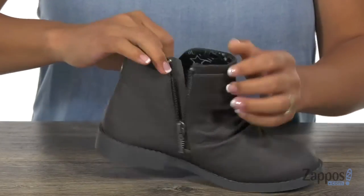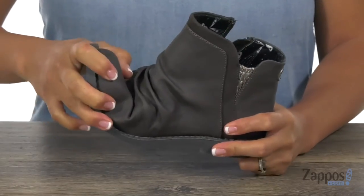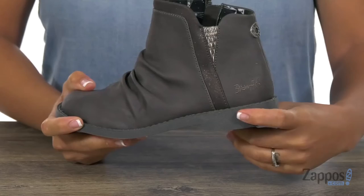There's a soft textile lining and you also have this cushioned footbed that has some nice padding. It's also really flexible and you're going to get a nice lift of three-fourths of an inch.